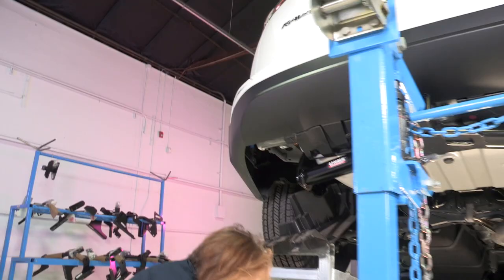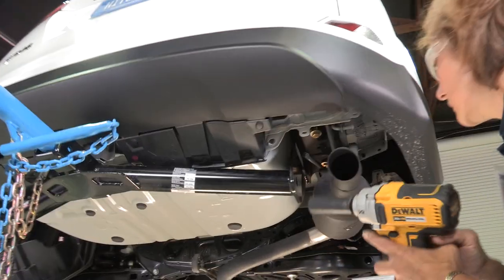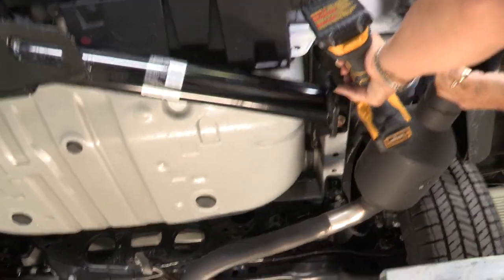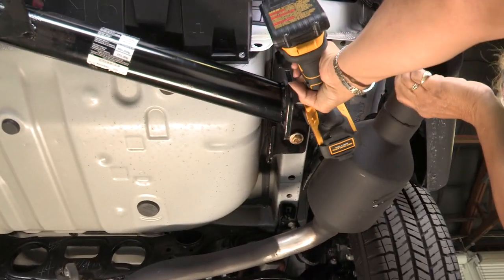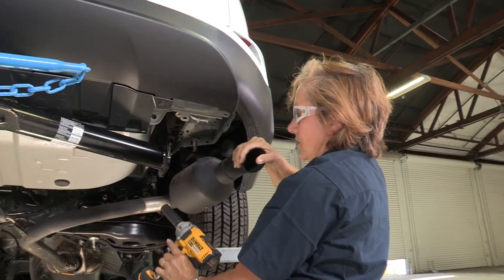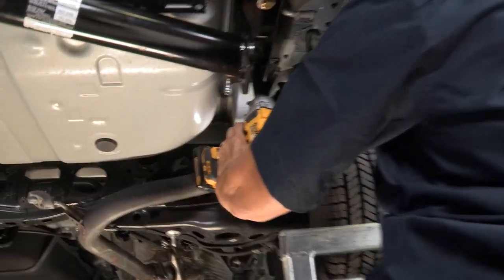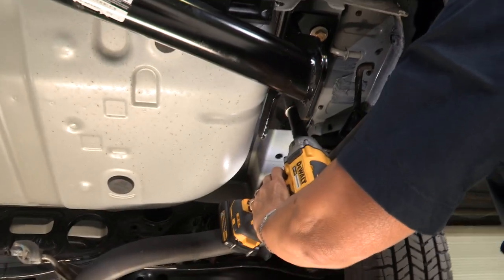Then we'll do the other side real quick. I'm going to pull back the muffler so we can get up in there. For this one, you can pull the muffler back and reach up in there.